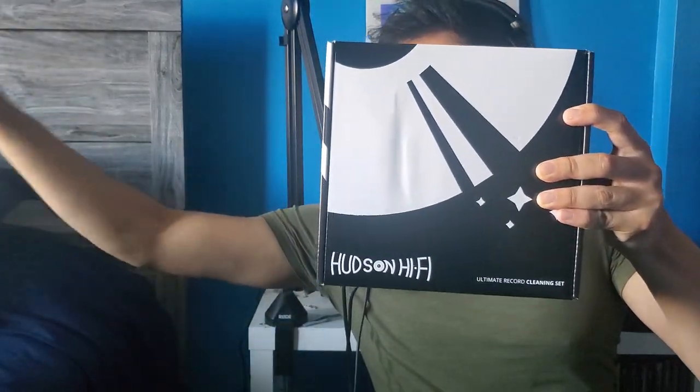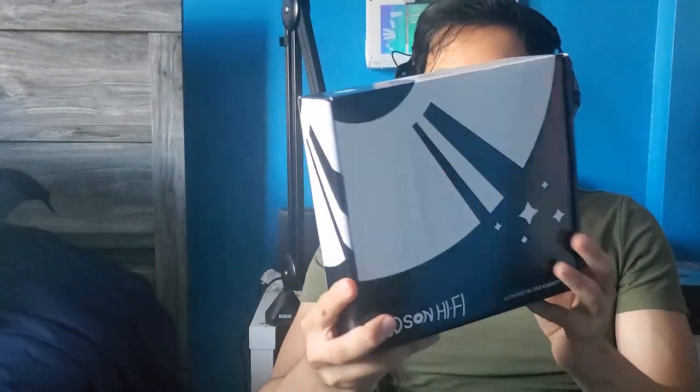I feel like I should update the cleaning part of that video because I finally got this cleaning kit from Hudson Hi-Fi. This isn't a paid sponsor, but hey, if Hudson — if you guys want to sponsor me, let me know and I'll go ahead and review some of your products, just hit me up. My Instagram is in the description down below. I bought this on Amazon — I'll throw the link in the description down below so you guys can go ahead and buy it.